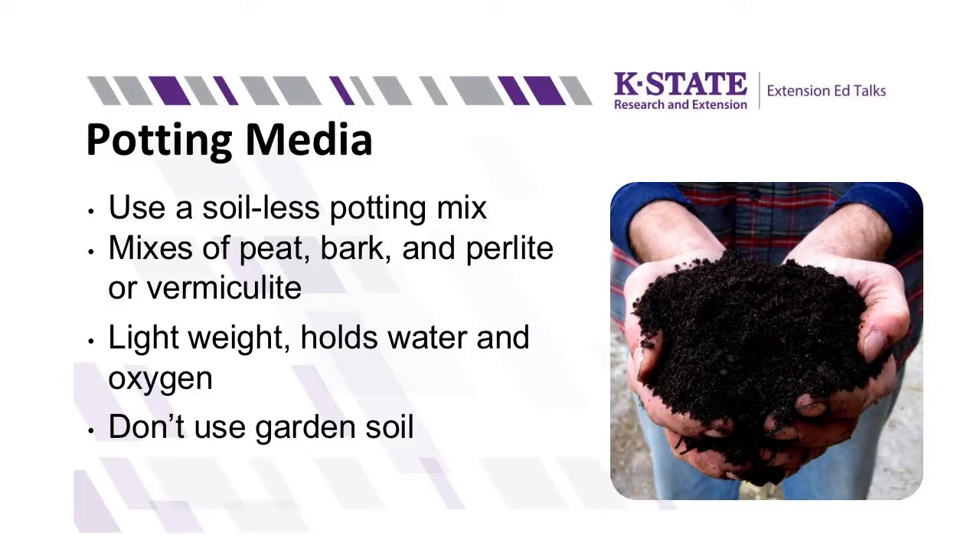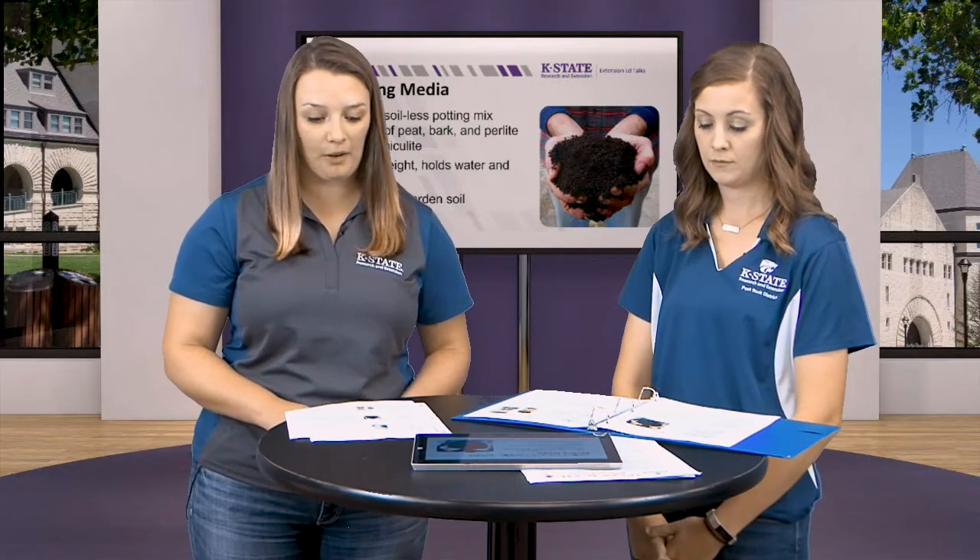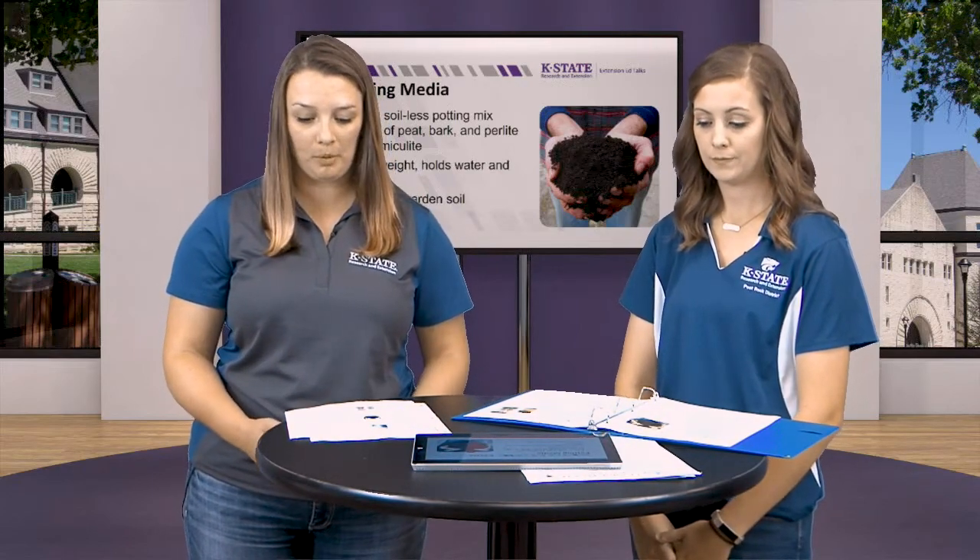Before you put those pretty plants in the containers you picked out, you want to choose a quality potting media. Notice that I didn't say soil — you want to make sure you pick out a mix that's soilless. That will ensure that you're starting out with a sterile, weed-free, and disease-free media. These mixes often include peat or bark, and other things like perlite or vermiculite. You can find products from any big box store like Home Depot or Walmart, and some garden centers might fill up your containers if you bring them in.